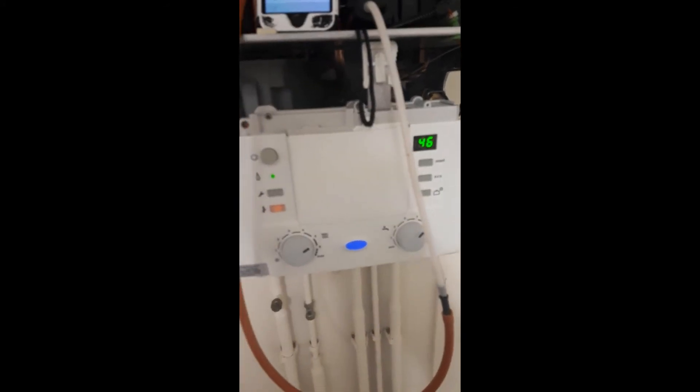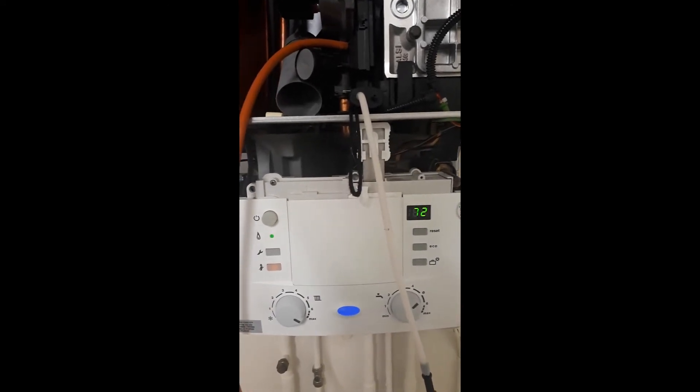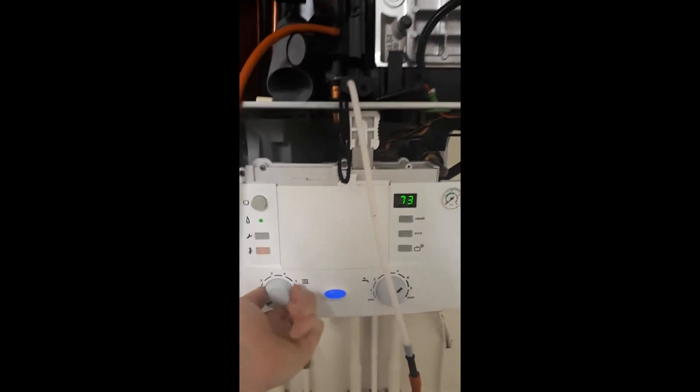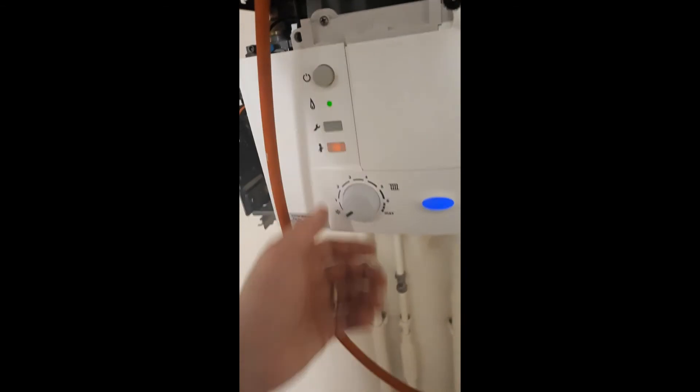If you have a boiler, even one that I haven't shown yet, leave a comment below and I shall get back to you. Cheers folks, stay safe, thank you!